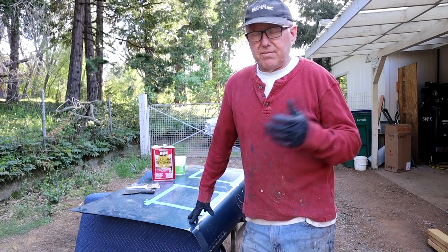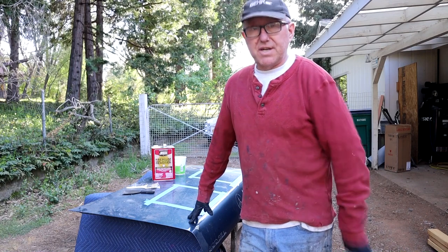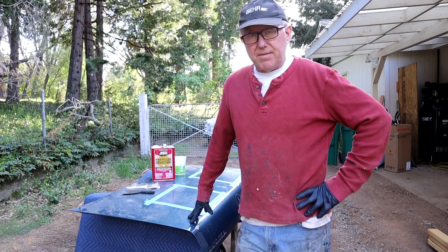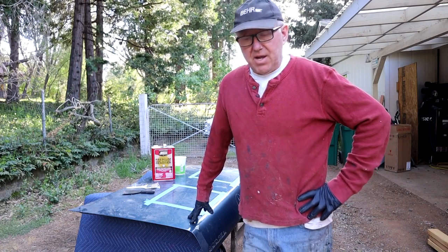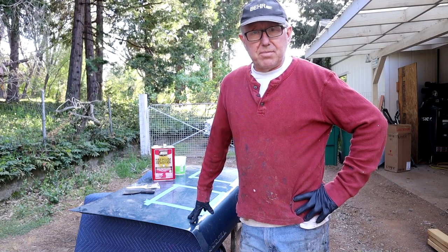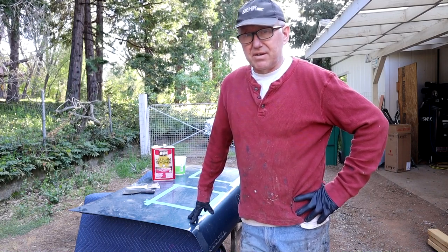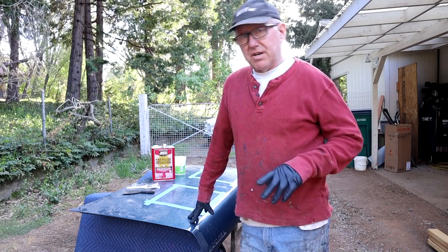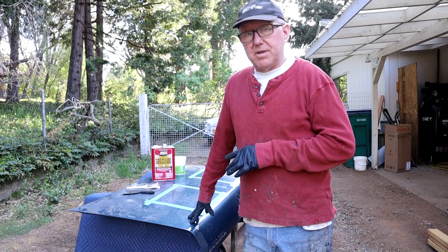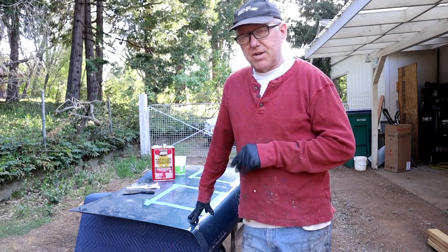The strippers available today, from my experience, are not as good. They do work quite well, especially the Jasco one on furniture lacquers and things of that nature. I've run into a few different difficult finishes with this new stripper, but generally we can get by. It still stinks to high heaven, but I wanted to show you how effective — or not effective — it's going to be on stripping this car paint off.